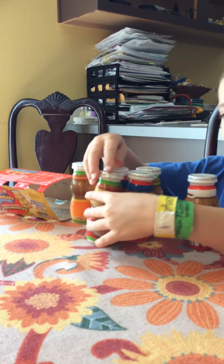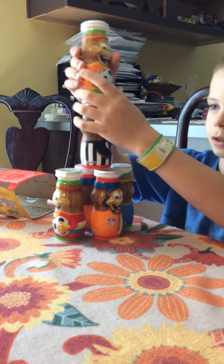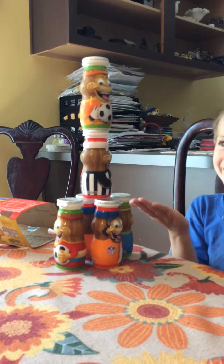I'm going to do this. Bloop. Bloop. Look what I made! You did it.